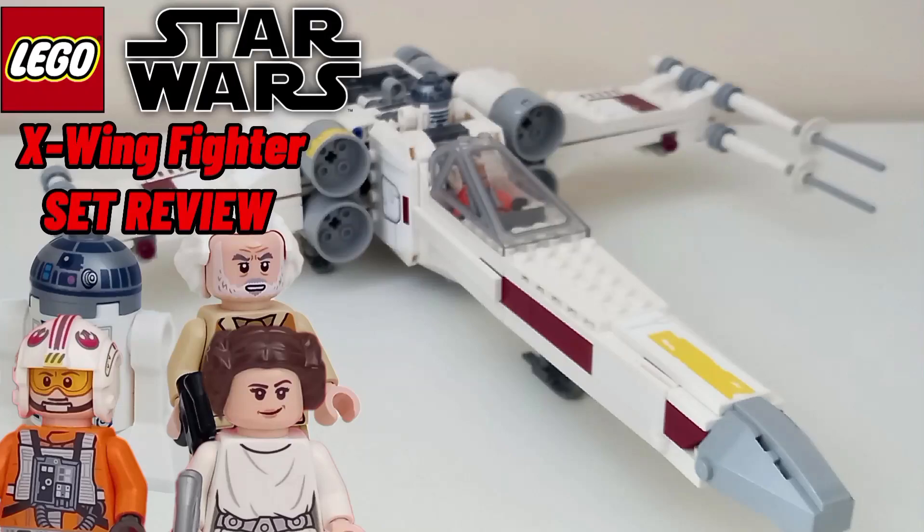Kyle here. Today I'll be reviewing set 76301, Luke Skywalker's X-Wing Fighter, released January 1st of 2021, retailing for 50 euro with 3 minifigures and an astromech.